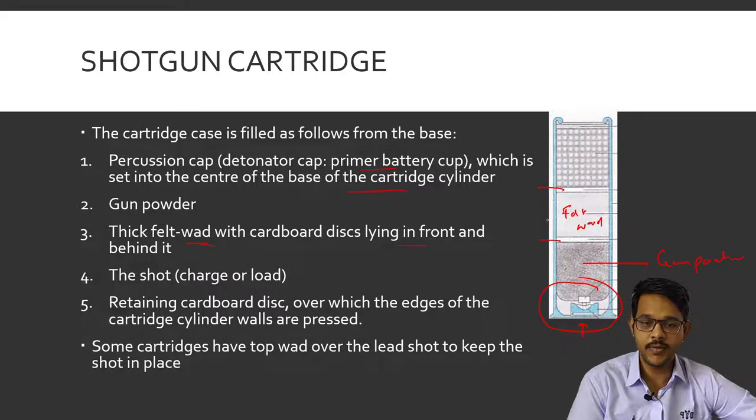Then there are shots — the charge or load. Multiple small pellets are placed in the shotgun, acting as projectiles. Then there is a retaining cardboard disc at the top which keeps the shots in place, over which the edges of the cartridge cylinder walls are folded to keep the shots secured.